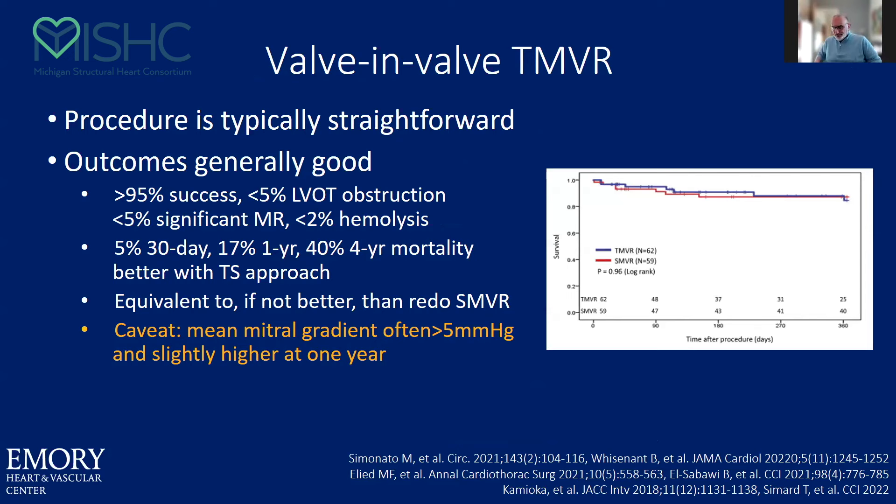From a valve-in-valve standpoint, it's a pretty straightforward procedure with good success. More of these cases were valve-in-valve and valve-in-ring, and the data is pretty similar. The one-year mortality is usually reported at about 17%, and probably better than surgical approaches, with the caveat that the gradients are a little higher at one year. But overall, a pretty good procedure.